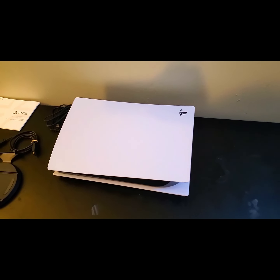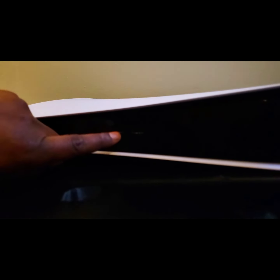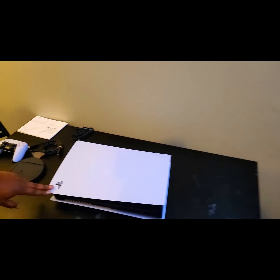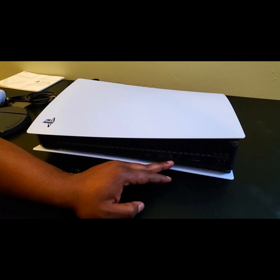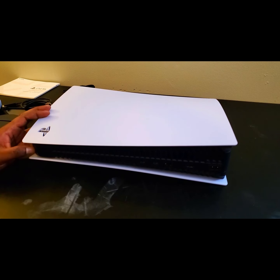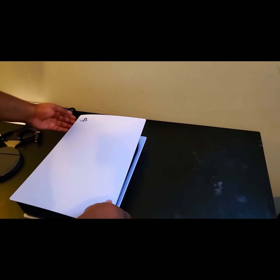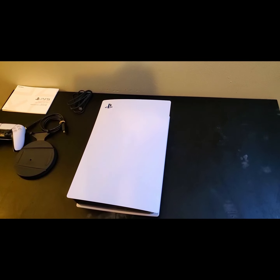Let's take a look at the IO. If you notice here, we see a USB-C port and a regular USB port. In the back, you have some more USB ports, an Ethernet jack, HDMI, and the AC. I don't know exactly what the last port is but I don't really care. In a moment, we're going to plug this baby up and see it boot up for the very first time.